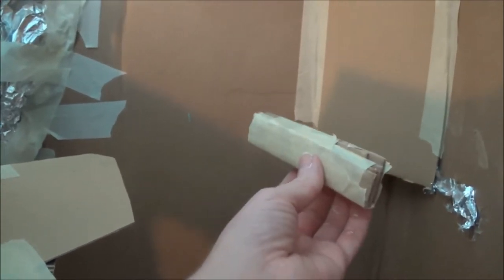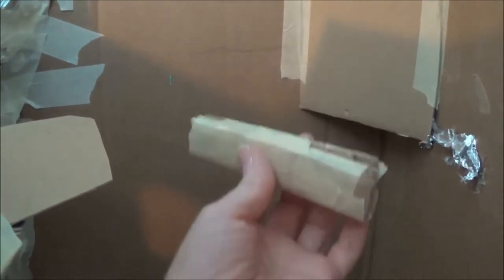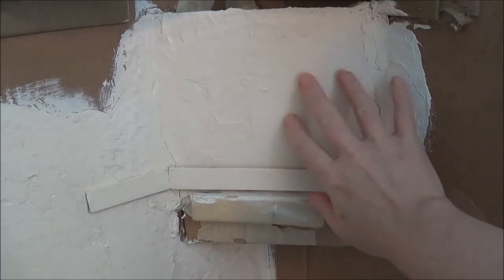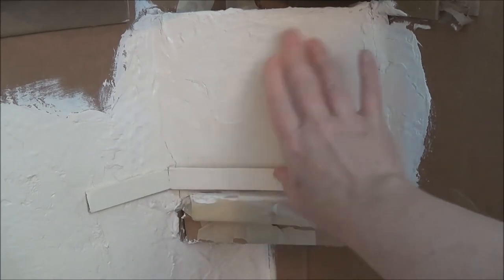I know that this isn't totally sturdy, so I'm going to put a little brace on that back wall so when this goes into the wall it's going to sit on top of this brace as well. I put plaster on that cardboard, then painted it, and then gave it a coat of varnish just to seal it in.